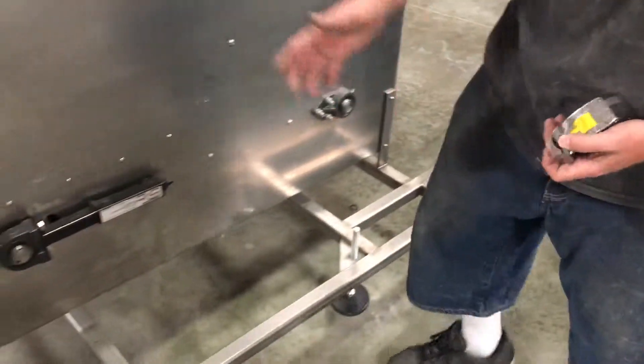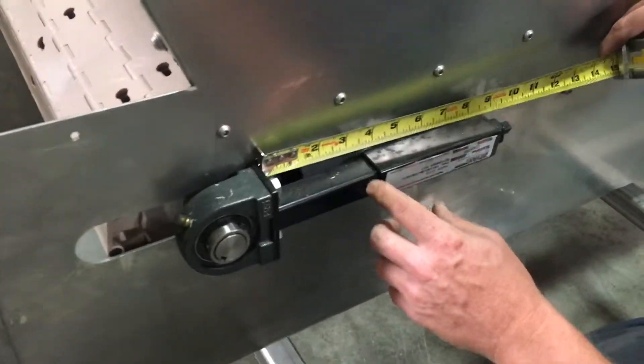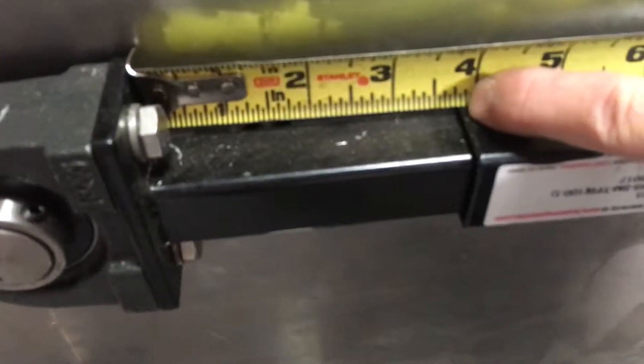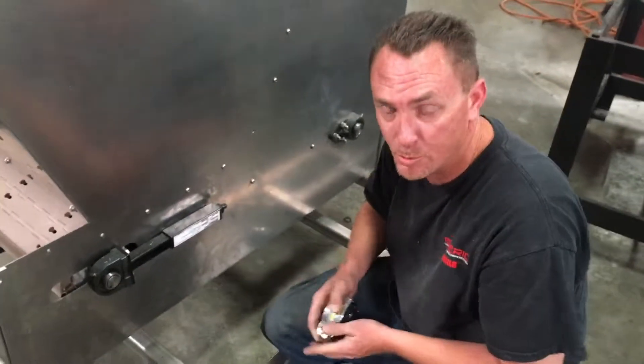When you are changing this, the first thing you're going to want to do is measure from the inside of the black piece to right here on this edge, and make sure that they are even when you put them back together.